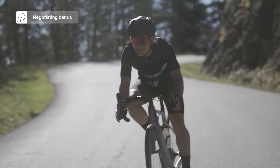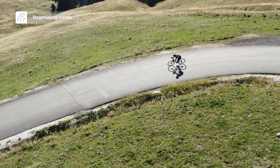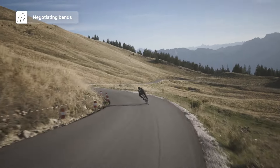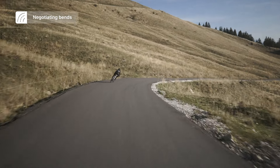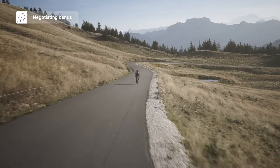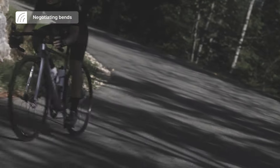As you come into the bend, have your outside foot down. Going into a right-hand corner, your left foot is closest to the floor; going into a left-hand corner, your right foot is down. This avoids the pedal touching the tarmac if you have a little lean angle, and because your bike is leaning into the curve, that outside foot counterbalances your weight and keeps you steady. Only go into bends at a speed you're comfortable with — it's much better to go too slow than to overshoot and end up in the bushes.